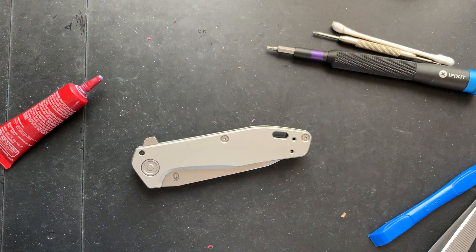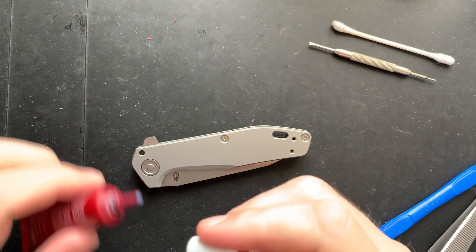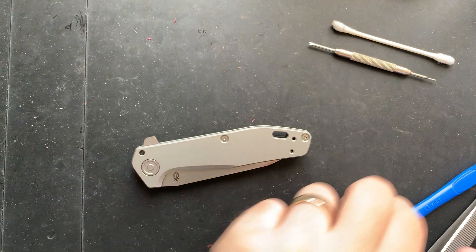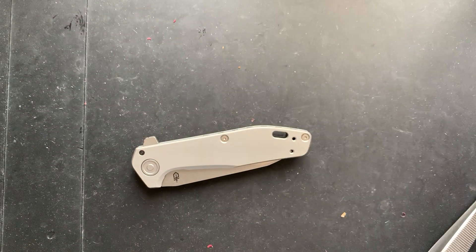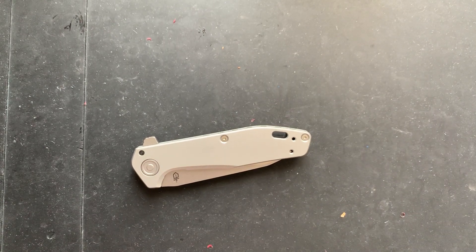That was easy. Actually, that was surprisingly easy. Color me impressed. I was very afraid that we were going to have a major issue in the disassembly process. But no, that actually turned out to be relatively straightforward and reasonably well done. I'm very happy about that. Good job, guys. Let's go ahead and carry this guy and get ready for the full review, which you will be seeing in a couple of hours. Enjoy. Have a good one. Bye now.